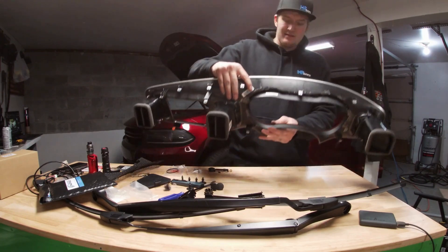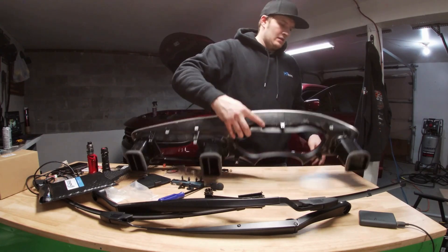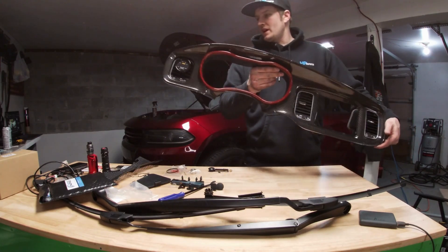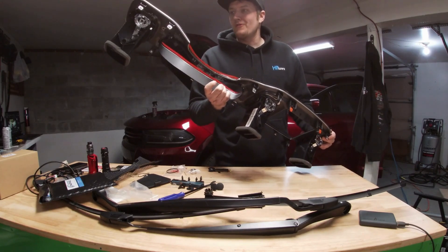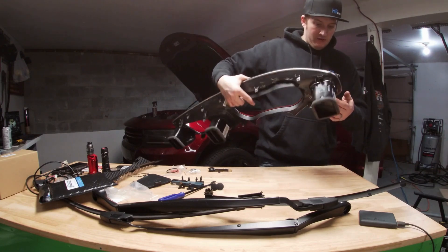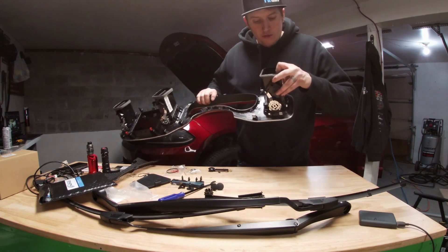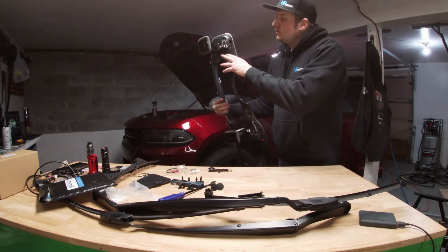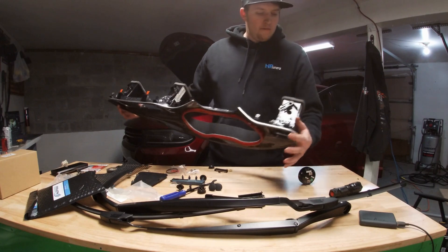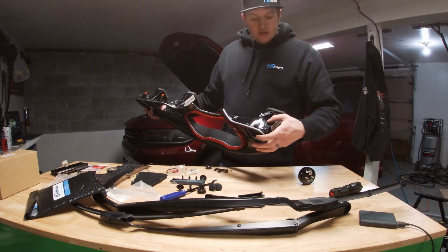I put it in there backwards at first, but there we go — that's how the gauge goes in there. I'll get this installed back in the car. I think I'm going to have to take a drill bit to this housing so my wires can go through because it's just not going to work otherwise. So I drilled a three-quarter inch hole right there — should be big enough for the plugs to fit through.